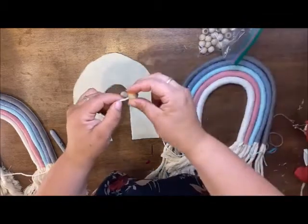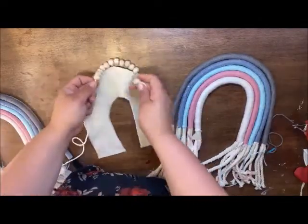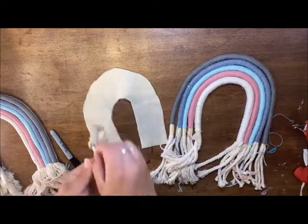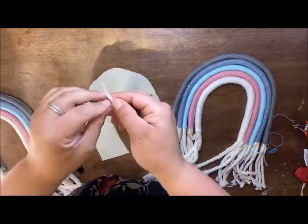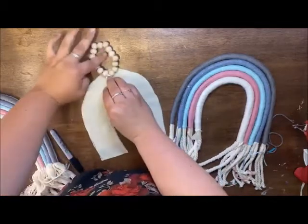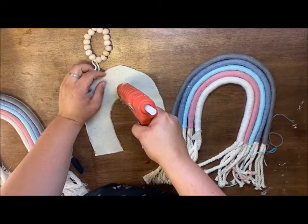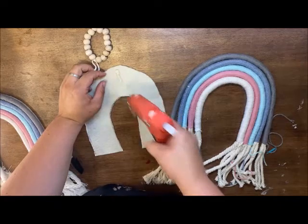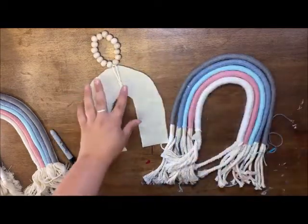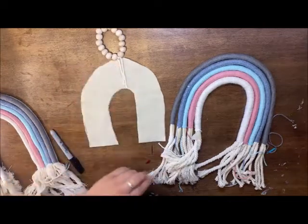Okay, a couple more beads. I'll glue this on first — let me cut it off. I'm going to tie a knot so I know it's not coming undone, then I'll hot glue it right in there, doing a couple lines of hot glue and setting the string right in. When I put the color strips over it, it's going to hide the string and also make sure it's extra secure.